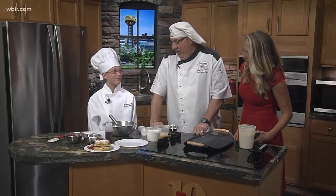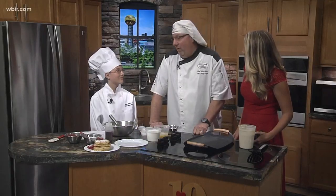Gracie just finished our MasterChef Junior program, so she took two semesters of cooking classes at our school and she just graduated. We're really proud of her. Oh my gosh, she's great.